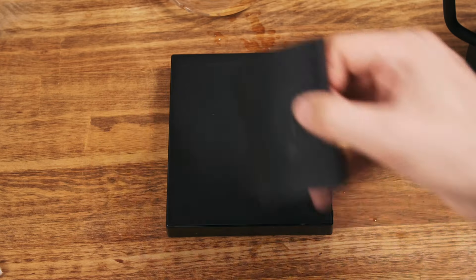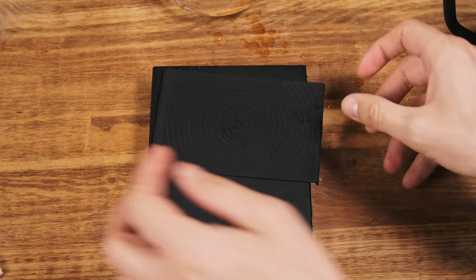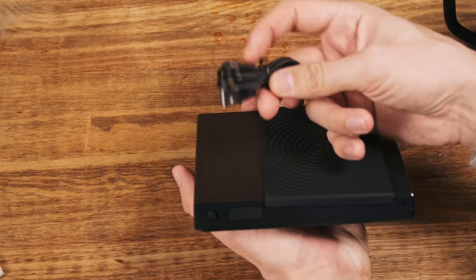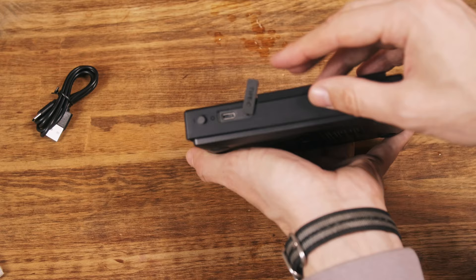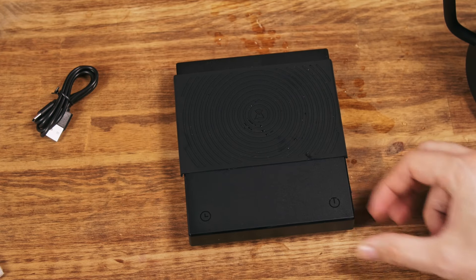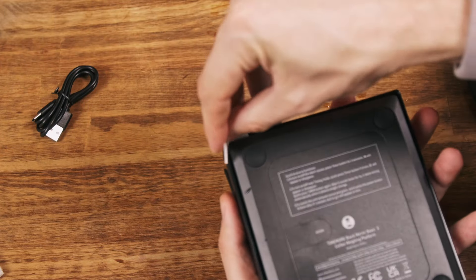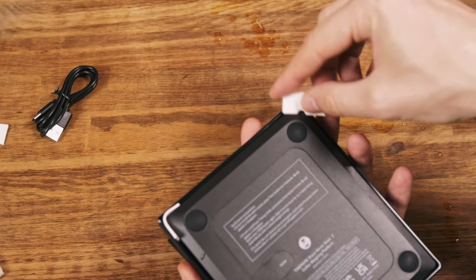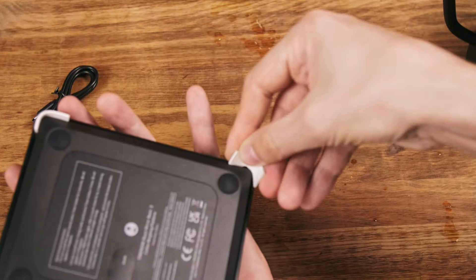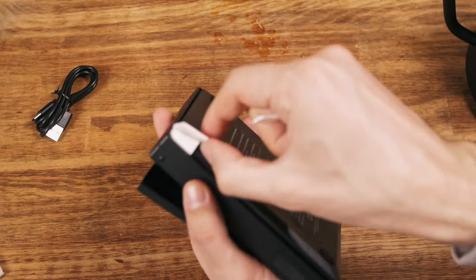Regarding temperature, you can place items up to 60°C on it according to the user manual, and with a silicone mat up to 100°C. It has USB Type-C charging with a cable included — USB Type-A to Type-C, a normal length. The port is covered and easy to operate. New scales also come with a transport protection feature: you can lock the base so it won't shift side to side and won't be damaged during shipping.